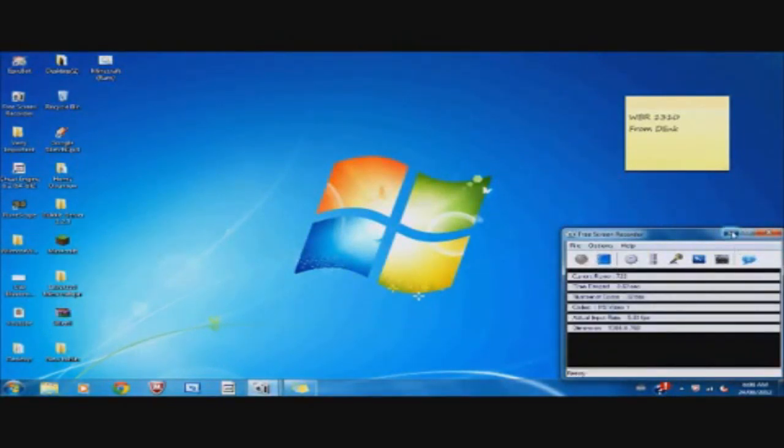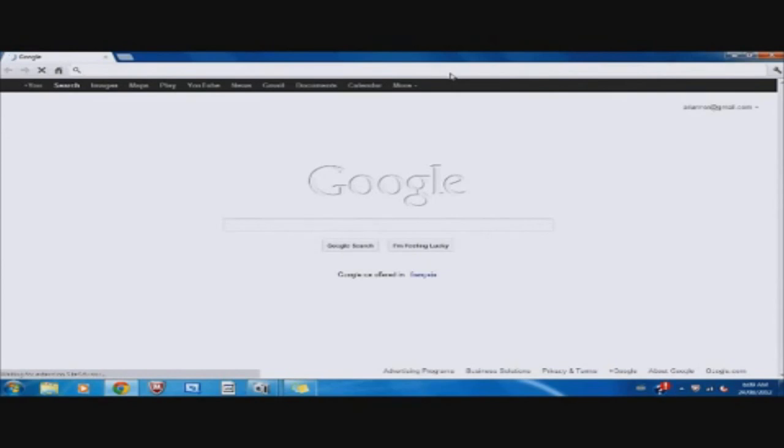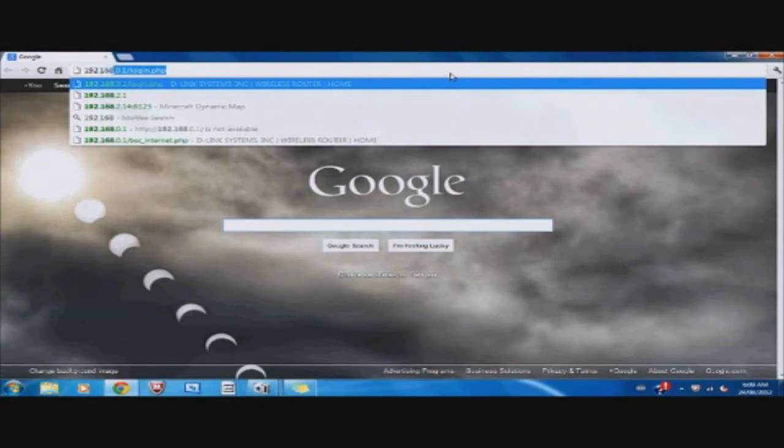Hey guys, this is Aereo181. Today I'm going to show you how to port forward using a DIR-1310 from D-Link. Today's demonstration is going to be in Minecraft. So what you're going to want to do is open up your web browser — mine's Google Chrome — and type in the internal IP of the D-Link. This is the default: 192.168.0.1. You might have changed it, but this is the default. Then hit Enter.